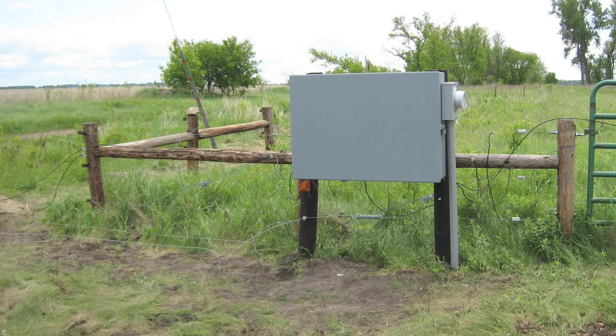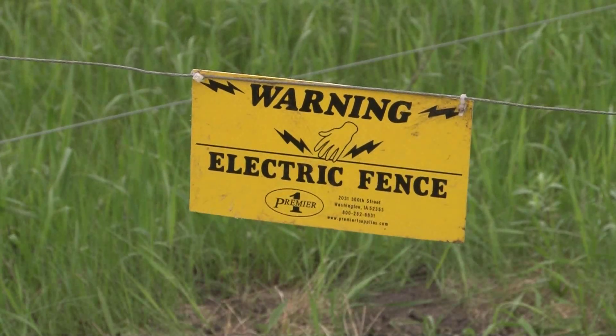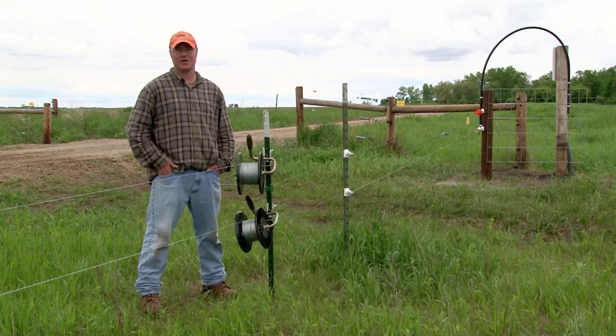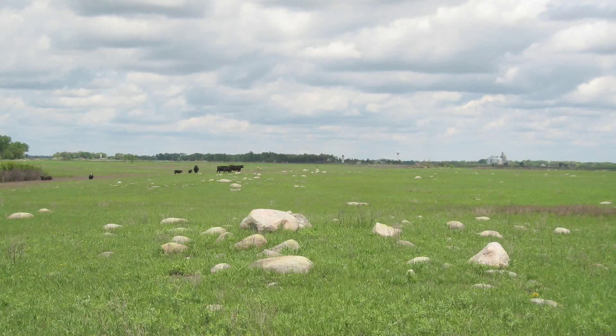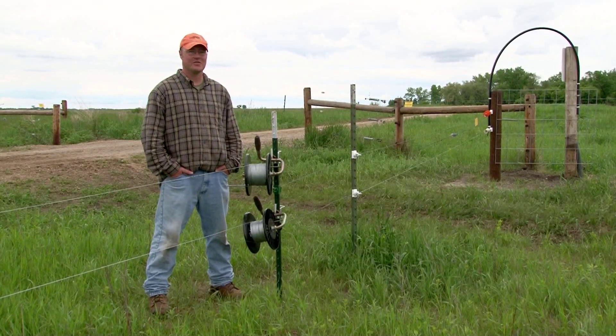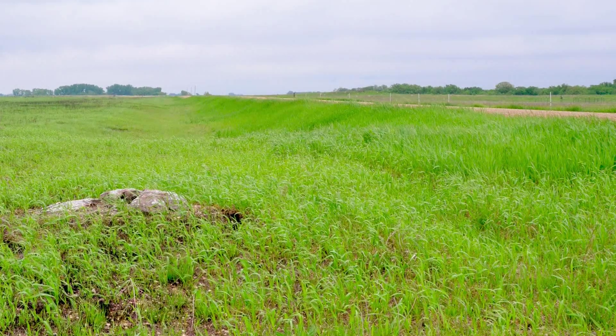Our fences are energized primarily by 110-volt fencers. One fencer could essentially do the whole system, but we broke it up into three or four chunks so that at any one given time, if something were to go wrong, we'd be able to substitute that fencer with another one by using jumper wires. We've got a really good system for jumpers, so there's a lot of versatility.